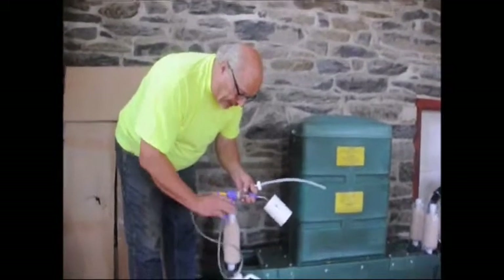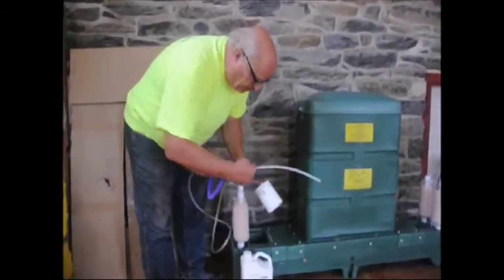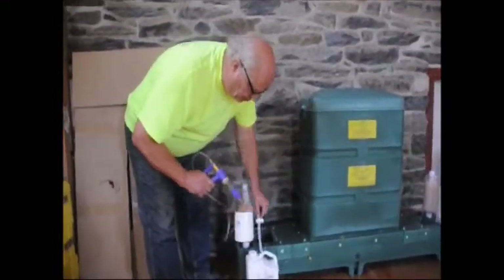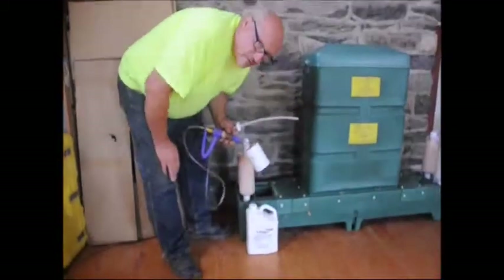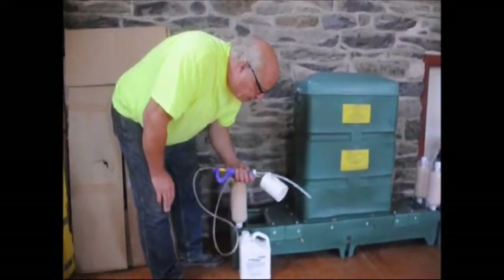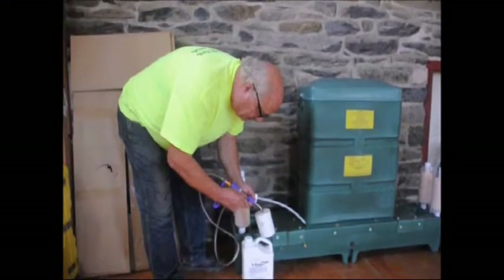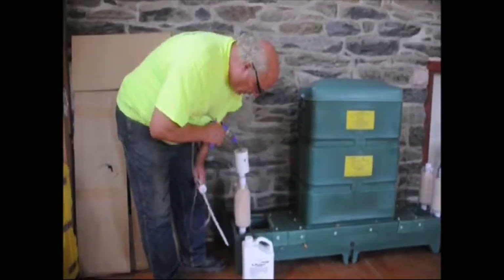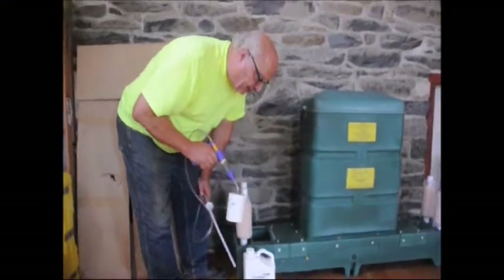This is the applicator gun. By squeezing this, fluid will be sucked up through this tube that goes into the can. This is the pesticide. Follow the application directions and wear gloves. This is a new unit so it's not dirty. You draw in the amount of pesticide needed and then push it down on top of the paint roller. It's very easy to use.